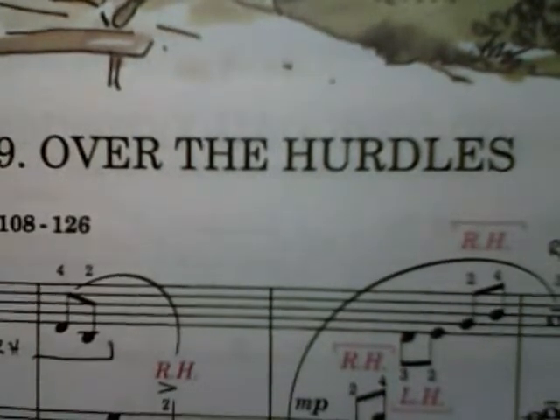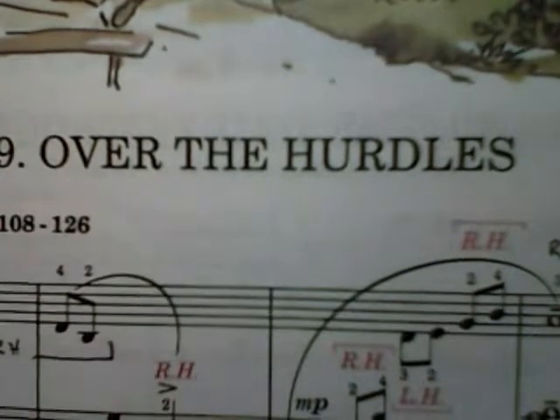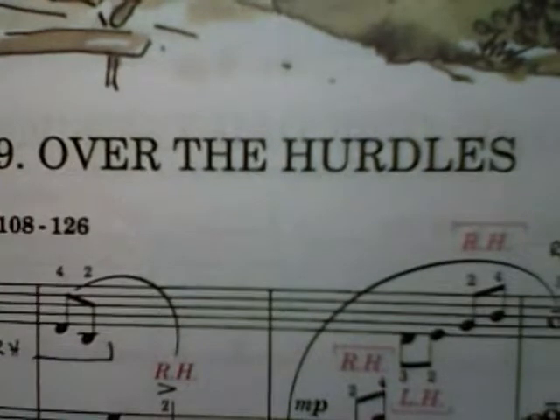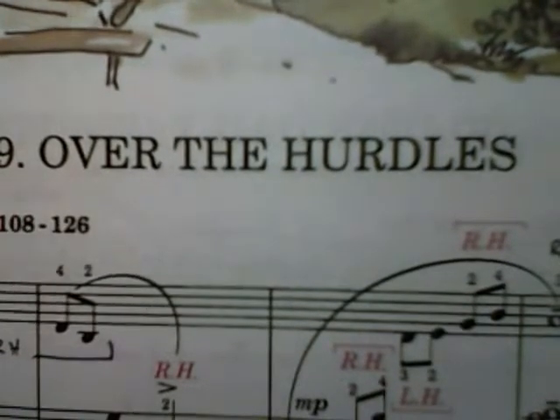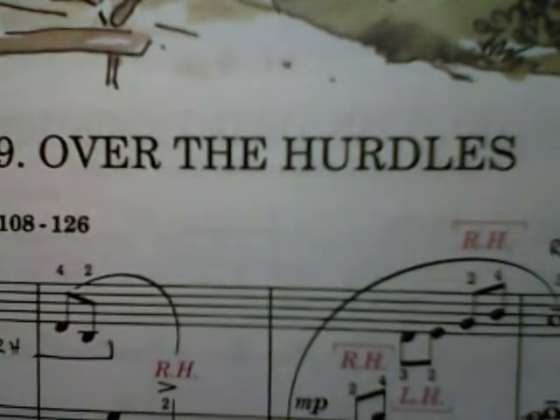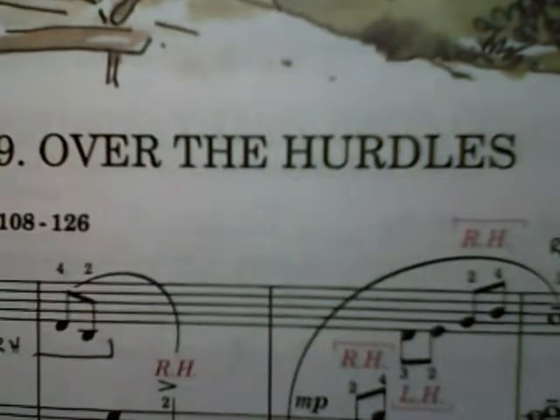This is page 41 in the Blue Book, 'Over the Hurdles,' and I think this song is going to be a hurdle. It has a lot of right hand over left hand, left hand over right hand — lots and lots of movement on each line. So we're going to have to go very slow and be very careful to notice which hand and which fingers are playing the notes.